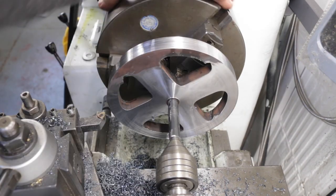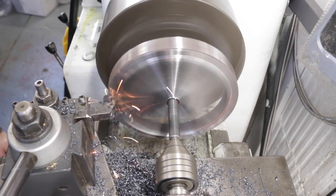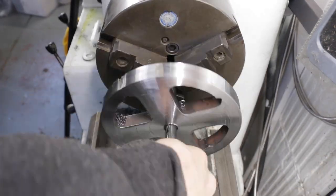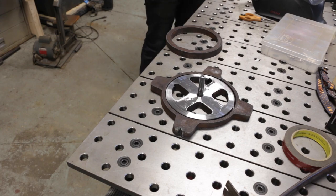After the outside-diameter cut, I'm also taking some facing passes on this part because I want it to be slightly thinner than the base itself, so that I'm able to have it swivel up against the table and not interfere with it. You can see that nice machined face.